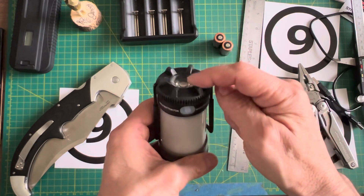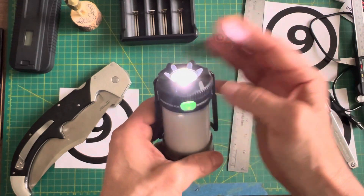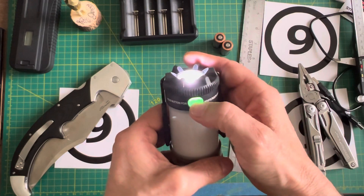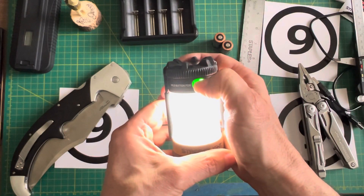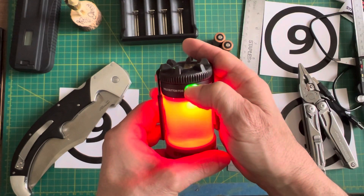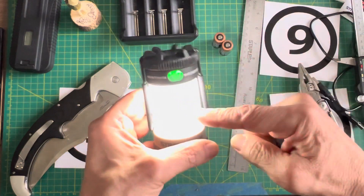When I turn it back on it'll be on the low setting of the third mode — the flashlight. That's the way I'm describing it; I'm not getting this from the book, it just makes sense to me. There are three modes: flashlight mode, press and hold goes to lantern mode, press and hold goes to red light mode, press and hold goes back to flashlight mode.